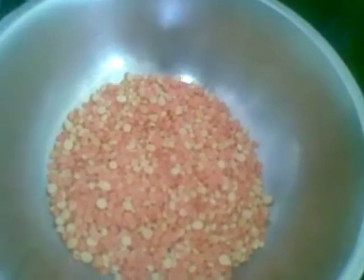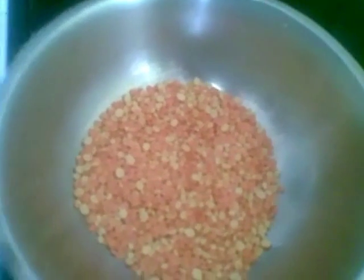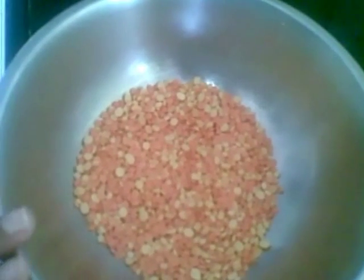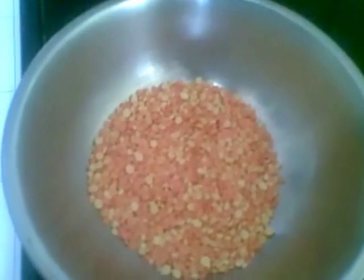I have taken a mixture of all kinds of dals like tuvar dal, masur dal, moong dal and chana dal. I will wash and pressure cook this till it becomes soft and tender. The ingredients needed for the dal are as follows.